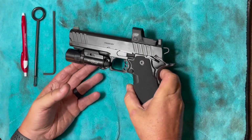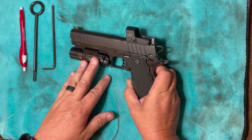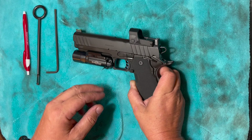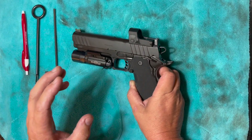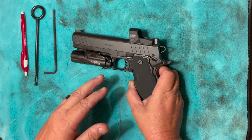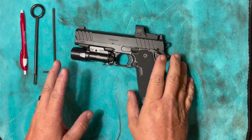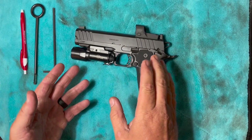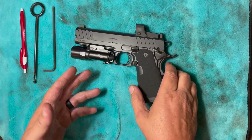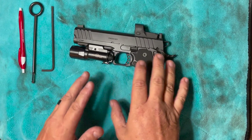Hey guys, Gene here with G-Squared Tactical. If you've watched our other videos, you know that we've just recently done a tabletop on this Springfield Prodigy DS 2011 — we did a range and a tabletop. I had to clean this thing today and I was going by the owner's manual, completely by the owner's manual, because there's not a whole lot online about how to take it down. I'm doing this video because I learned something the hard way.